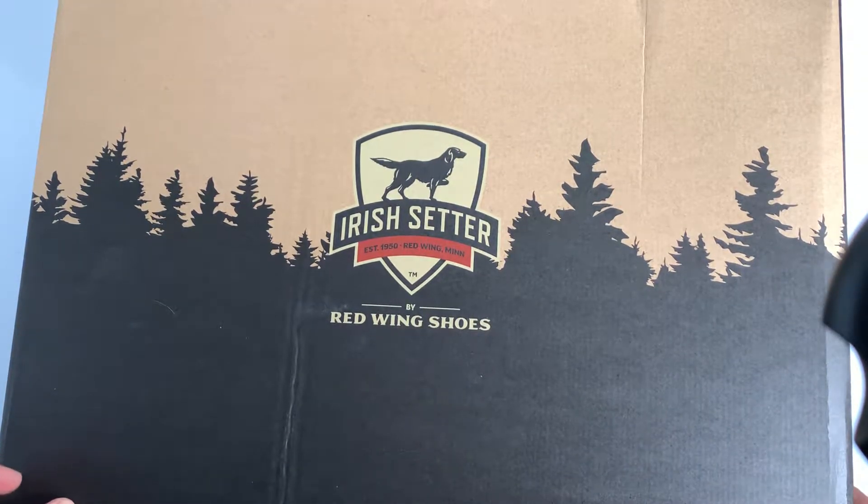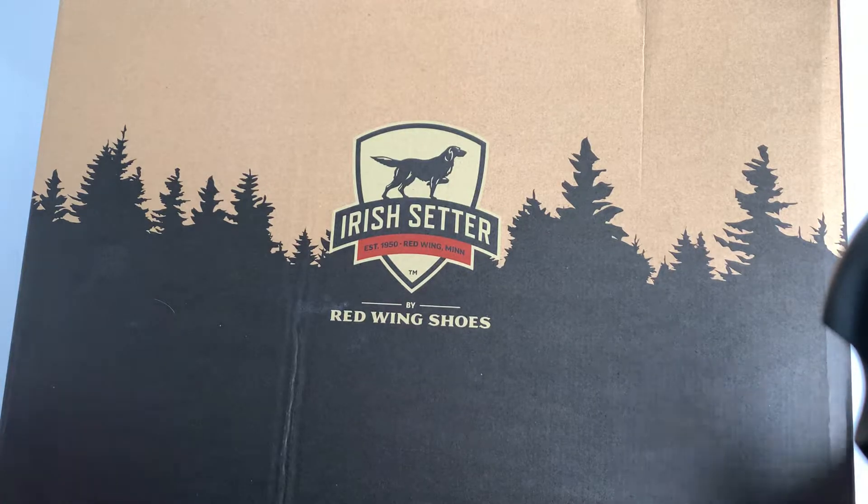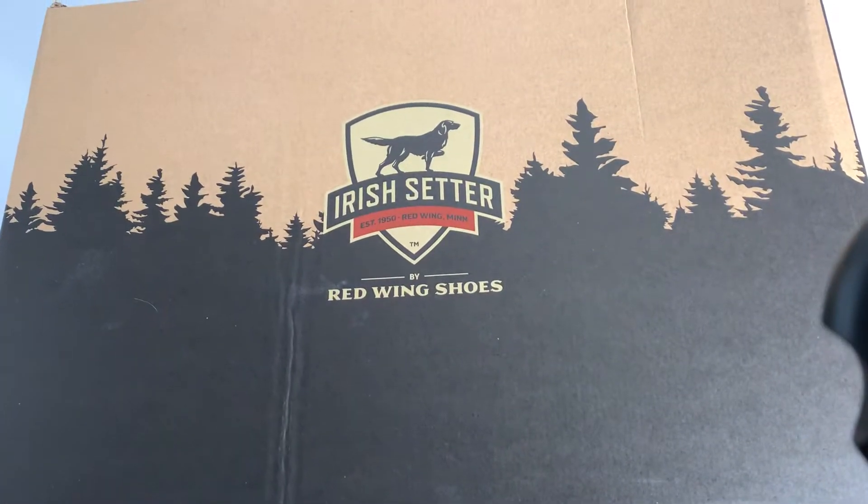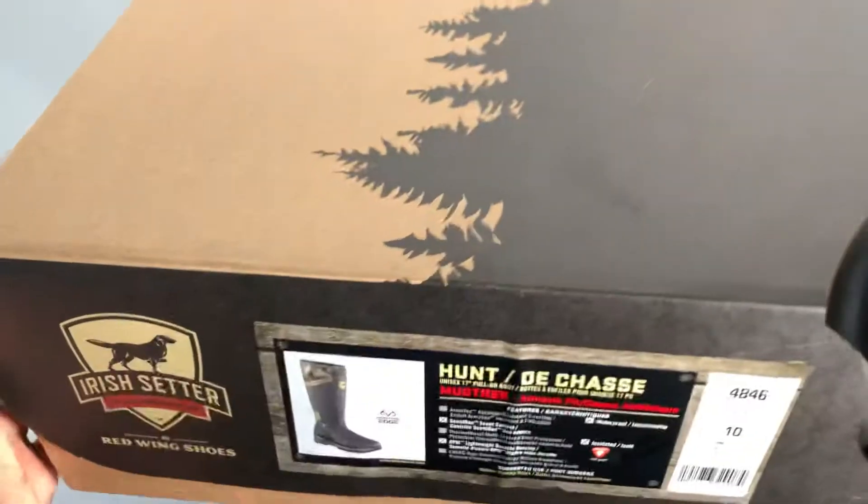What's going on, it's your boy. We're back with a new boot — we went to Red Wing today.